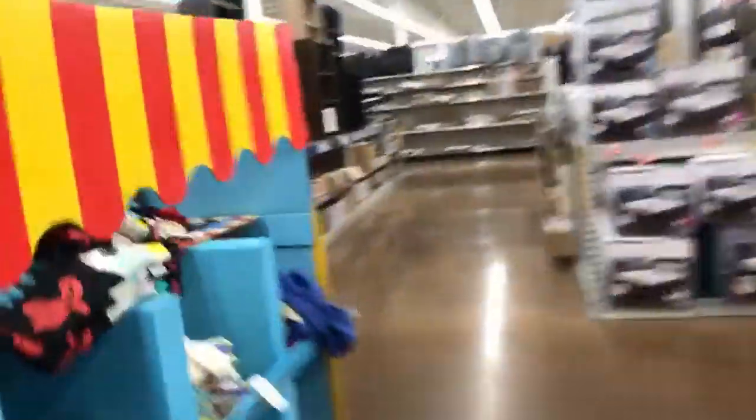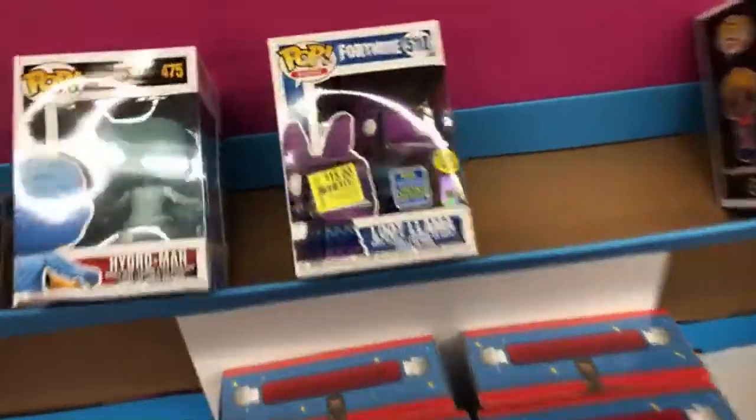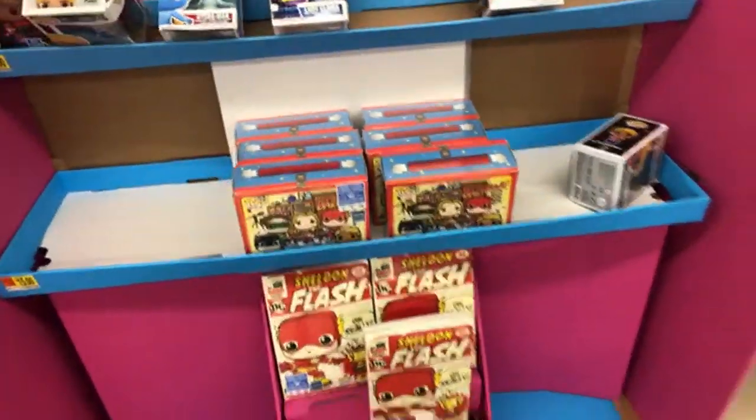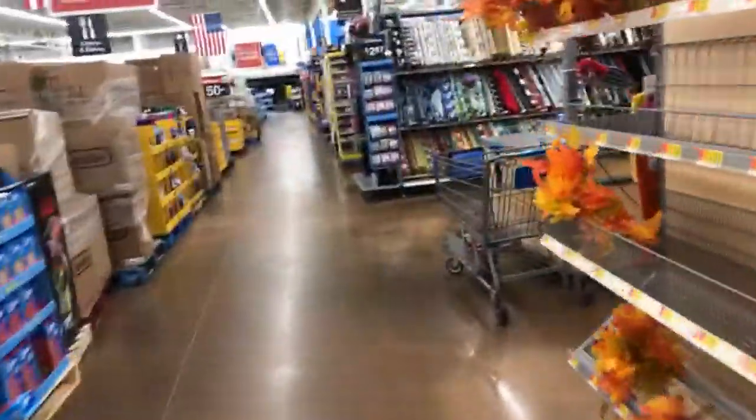I'm going to grab this Cap and my bananas. You guys want to see the clearance section? We'll go check it out, then we'll head over to the Funko Pop section, which is probably going to be miserable. The damaged loot llama has been marked down to $15, so that's pretty awesome. The Walmart clearance section has been pretty much a fail for me for the past few months, so don't get your hopes up.